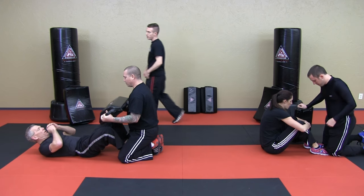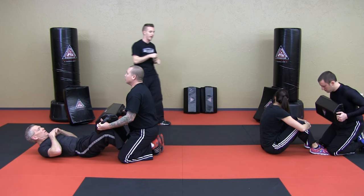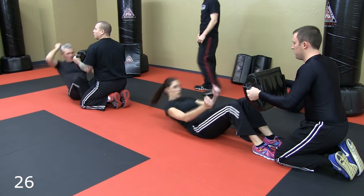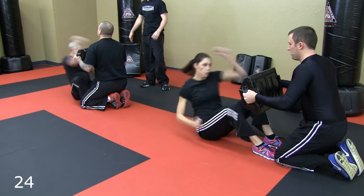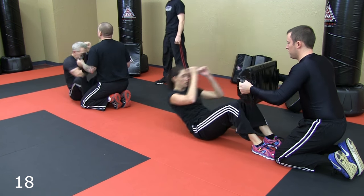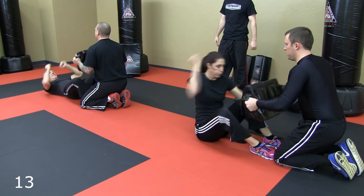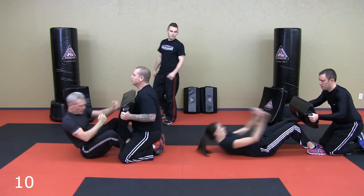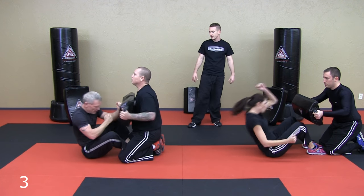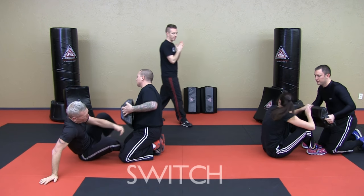So on the bell, one-two hammer fist. Be sure that you're not just hitting in front of you without rotating your torso — try to turn into it. Use your abs. On the bell, go ahead. Very good. Awesome. Breathe with your strikes. Only for 30 seconds. Very good steady pace. Five seconds. Very good job guys. Let's go ahead and switch — stay in the same position, but trade places.